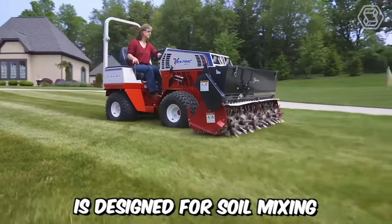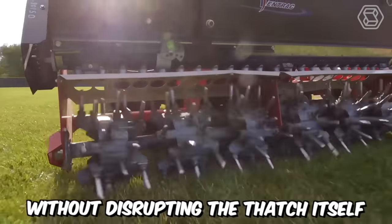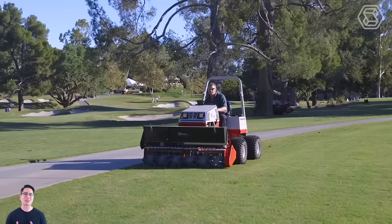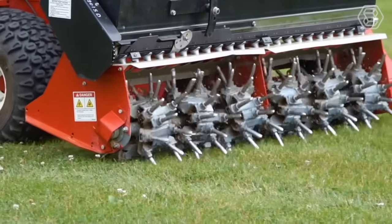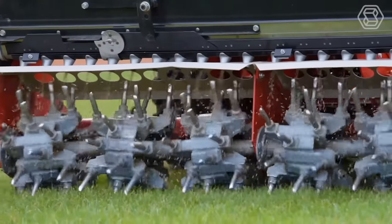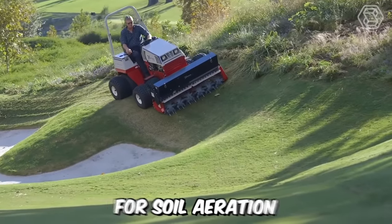The aerovator is designed for soil mixing and loosening beneath the thatch without disrupting the thatch itself. The EA600 creates a core hole without lifting the plug to the surface, leaving the lawn ready for immediate use after treatment. It creates 97 holes per square meter, with the size of the holes adjustable by the drive speed, making it an excellent tool for soil aeration.